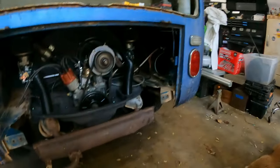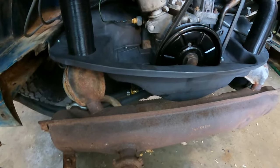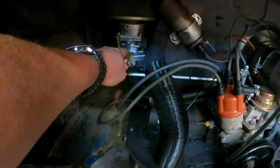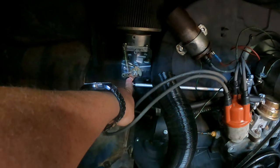We're gonna get it running today — yes we are — and he's gonna drive it this weekend. So we're going to do a quick valve check, he's got them sort of there, we'll double check it, check the timing, and make some fine-tuning adjustments.